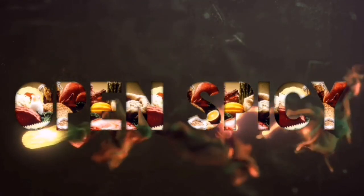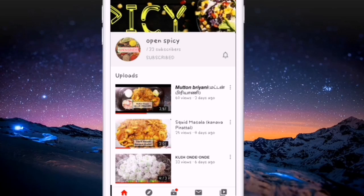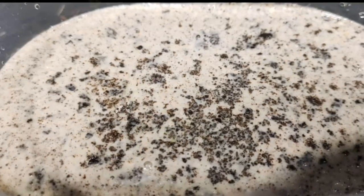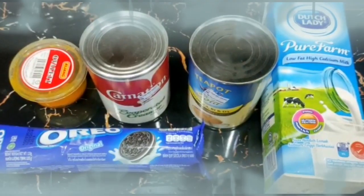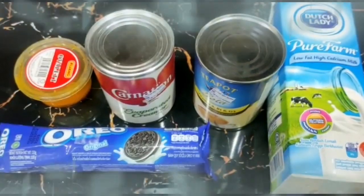Am I the best? Today I am going to add some green onions. It's very easy to add some green onions. Let's see what the green onions are.